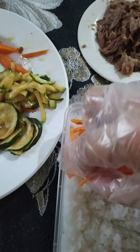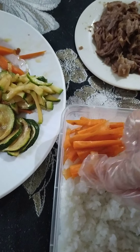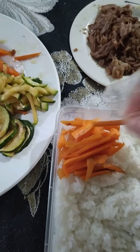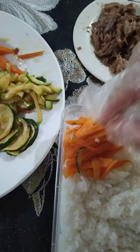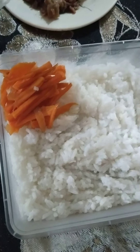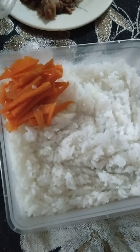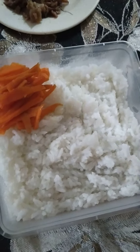Ito na po siya. I sauteed this with soy sauce, Chinese soy sauce, and a little bit of sesame oil, of course with butter. So i-arrange ko na po siya, kasi marami po tayong ilalagay na mga veggies. It's up to you how will you do the representation of the bibimbap to make it very colorful and yummy to look at.